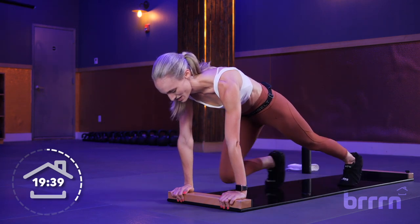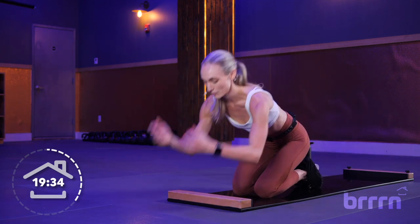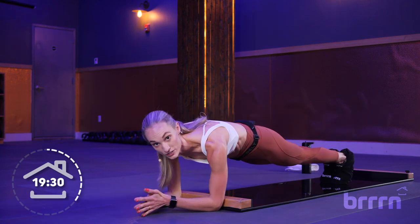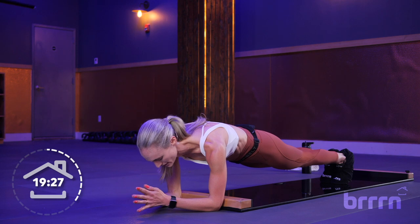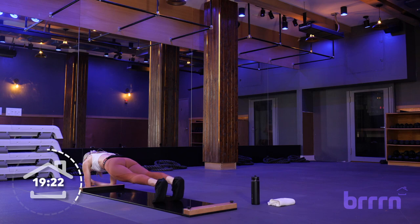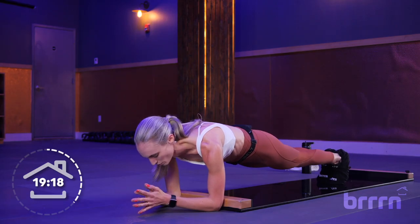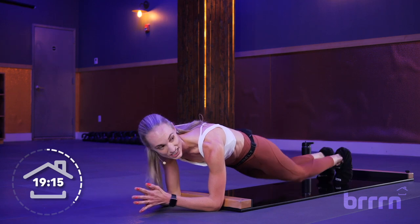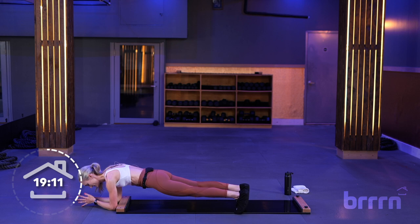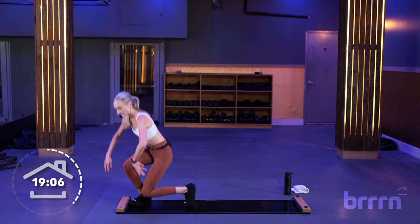3, 2, and 1 — quick break, shake it out. Right away, elbow plank. Elbows right underneath shoulders. Option: stay here and keep working on stabilizing, or add in a plank jack one side at a time — little, little movement. If that feels too much, work right here. Drop your knees if you need to. Standing up for tall slides — 3, 2, and 1. Stand up nice and careful, tall slides, 30 seconds.